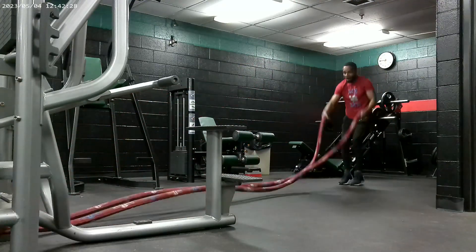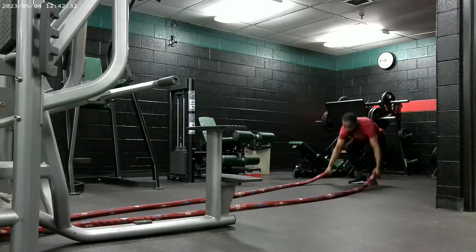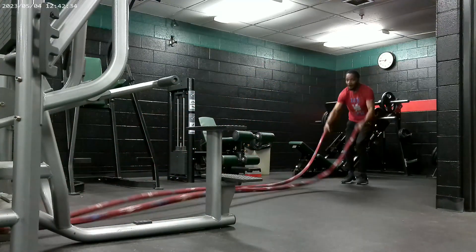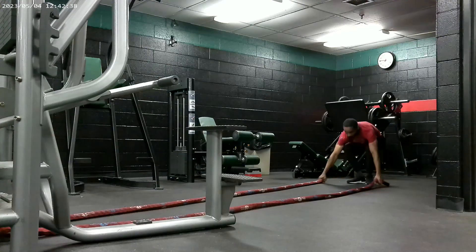Two rope jumping jacks. Two throws. Two push-ups, man. Two, two, and two is what we coming in with. I'll say it again: two rope jumping jacks, two hard throws — use them shoulders, man — then two push-ups.